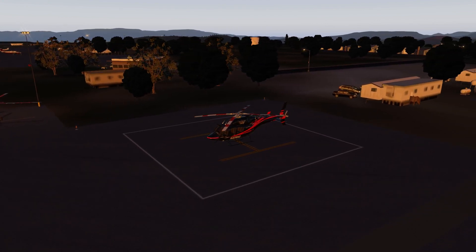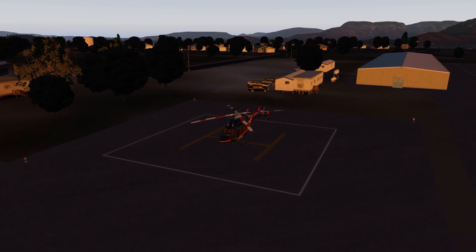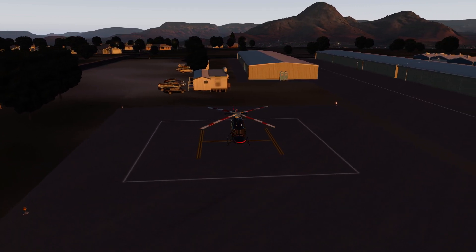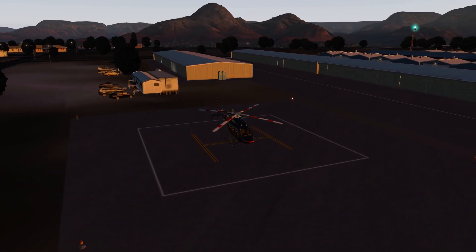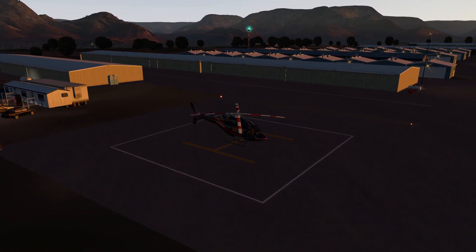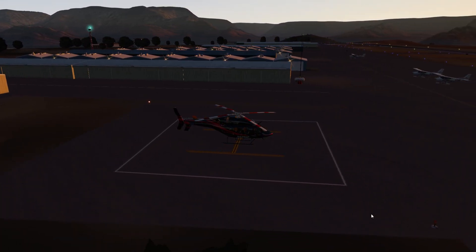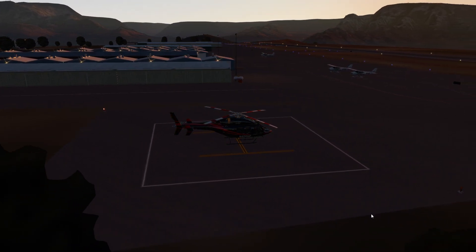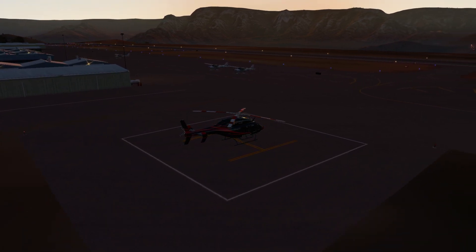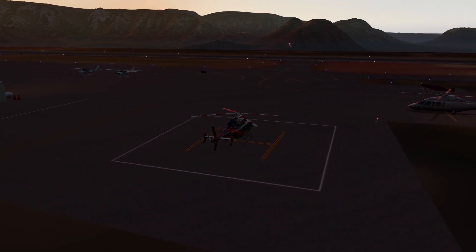I've always enjoyed trying to fly helicopters in flight sims but it's really incredibly difficult. This is the first helicopter I've really spent any time with. I've got the DCS Huey, the Mi-8, and the Black Shark. The Black Shark is easy enough once you get used to it, but the Huey I find near impossible to fly — it's almost trying to be slightly too realistic for people with desktop joysticks and basic consumer rudder pedals. Not so this model. It's got good stability systems, good automation, and the autopilot is pretty good as well.